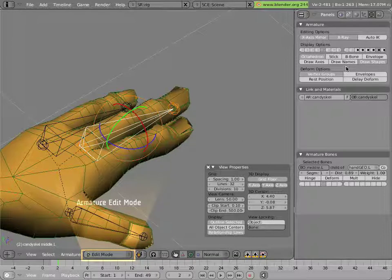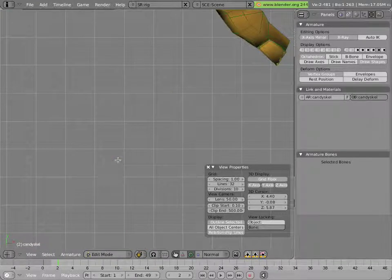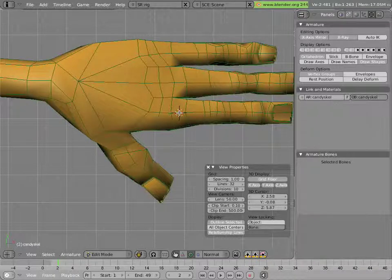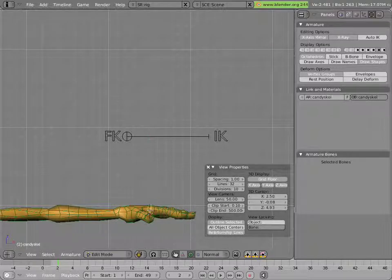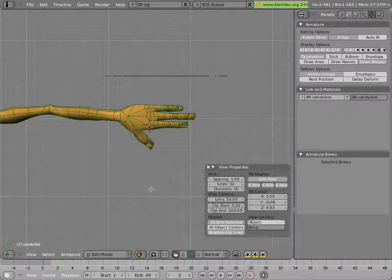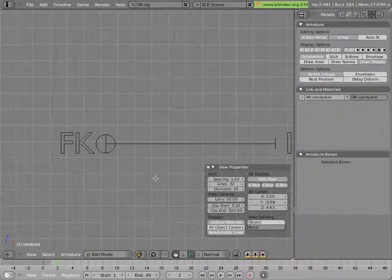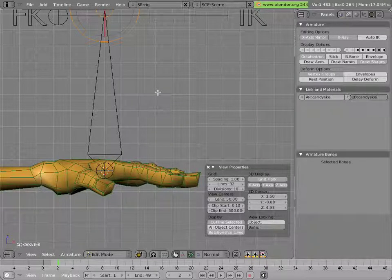Now in edit mode, we'll turn on this new layer and add a new chain to control the finger — one bone per digit. Let's go into a top view first, move the view over, and put our cursor where we want the chain to begin. Check in front view to make sure the cursor isn't floating in space, then check in top view too. Back to front view, and let's add the bone — spacebar, add bone, since we're already in edit mode in the armature.